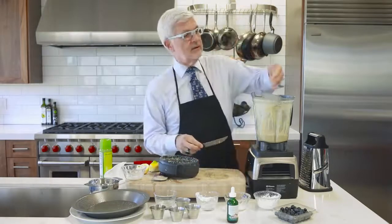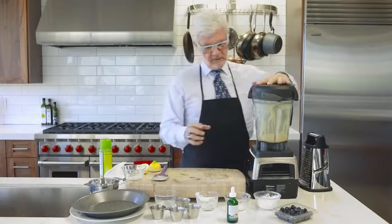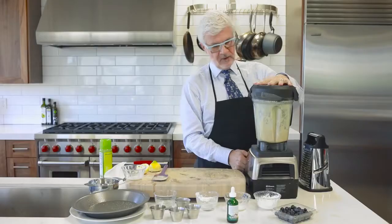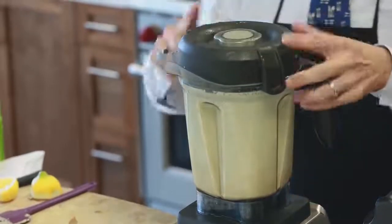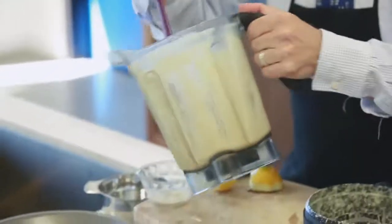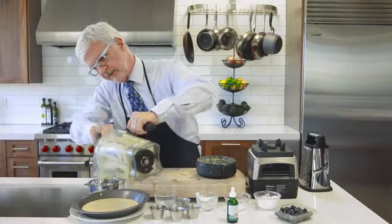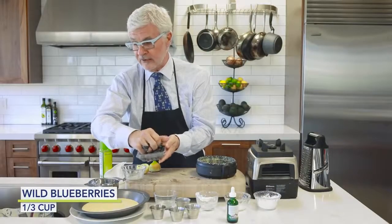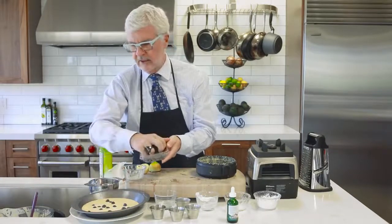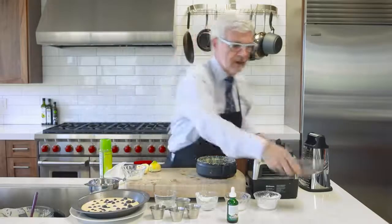Don't be afraid of the zest — there's an amazing component in lemon peel called limonene that contains a really cool compound and is great for you every day. Blend everything together. The batter will be fairly thin — that's fine. Pour it right into the pie pan, then sprinkle blueberries on top. We've got some fresh blueberries from the farmers market, in season right now. A good handful is enough — remember, fruit is a treat, so treat it like candy. Then it's ready to go in the oven.